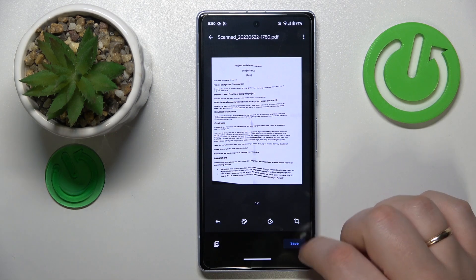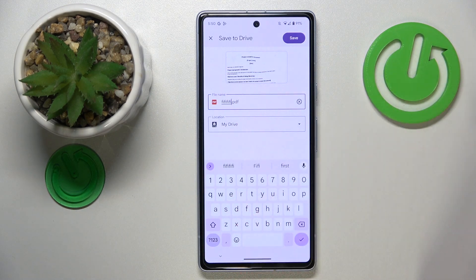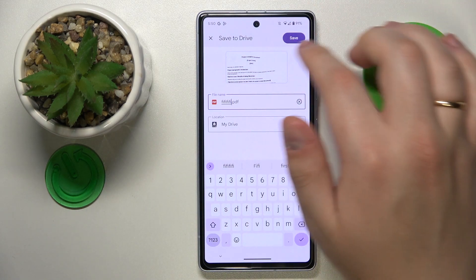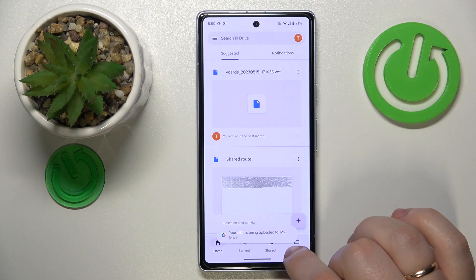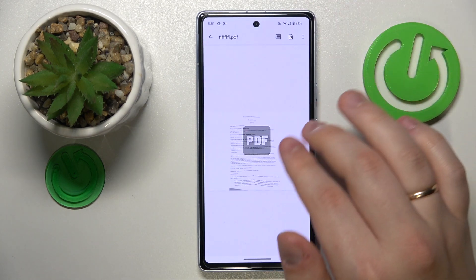Then once you're ready to save, hit the Save button, make some last-minute changes such as renaming the file or changing its Drive location, and then hit the Save button one last time. Wait for your file to be uploaded to Drive and here is the result.